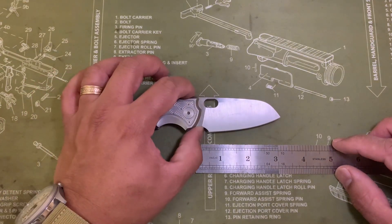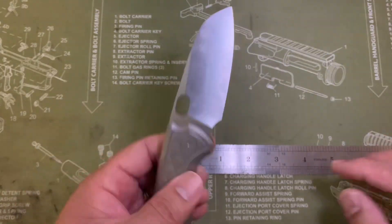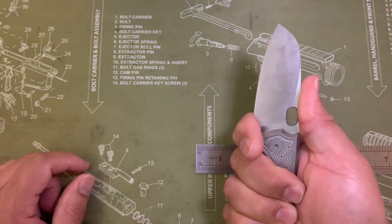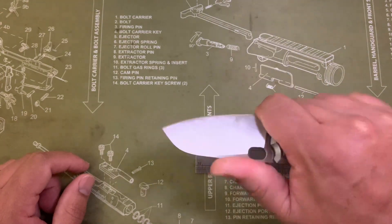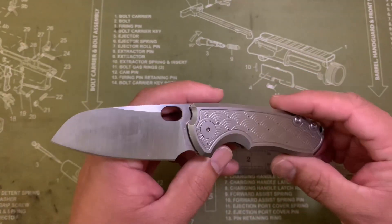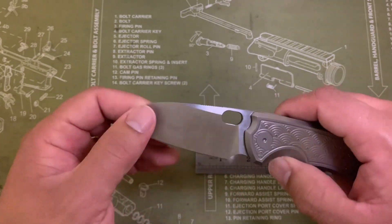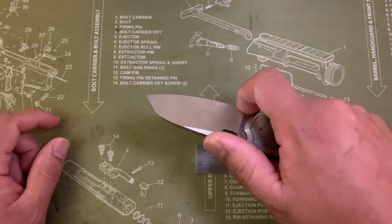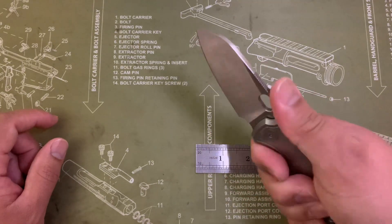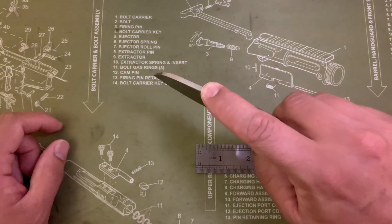You do have this big choil here. I don't really like calling that a finger choil. If you can see, yes, you can get your finger in there, but you're right up against the edge of that blade. I've done it, lots of people do it, but it's not necessarily the safest thing to do. It works great for sharpening, but as far as getting your finger in there — if you're just cutting paper or maybe some cardboard, sure — but outside of that, I don't think it's a good place to put your finger.